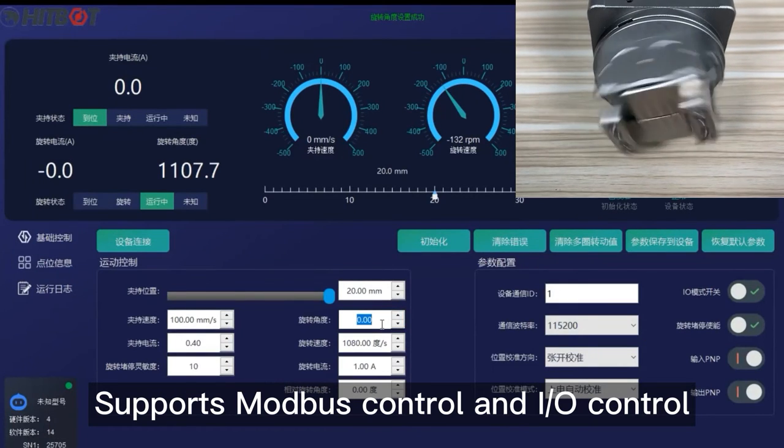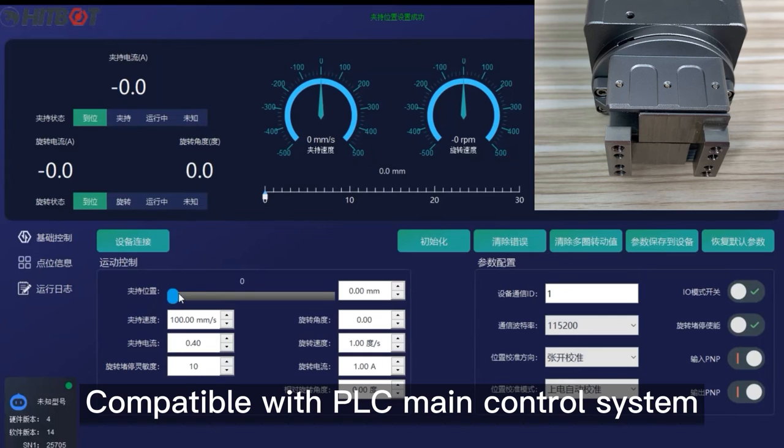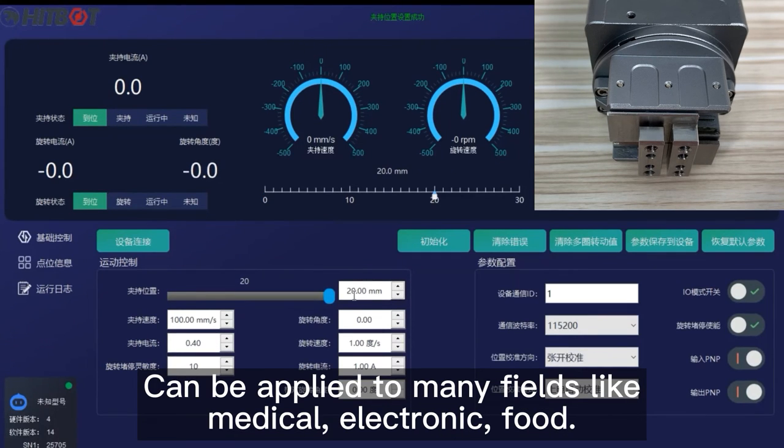Multiple control modes make it easy to operate. It supports modbus control and air control, and is compatible with PLC main control systems. It can be applied to many fields including medical, electronic, and food industries.